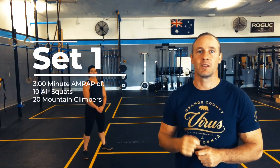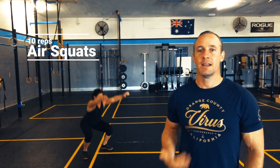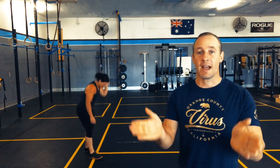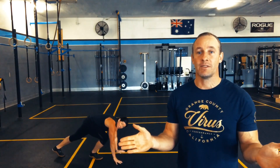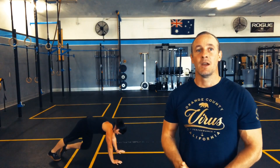On the first set, do as many rounds as possible in three minutes of ten air squats — feet shoulders apart, chest up, driving those hips back and down. When you go down, make sure the knees are tracking over the toes, driving them out. Do not let your knees collapse in; keep the chest nice and high.